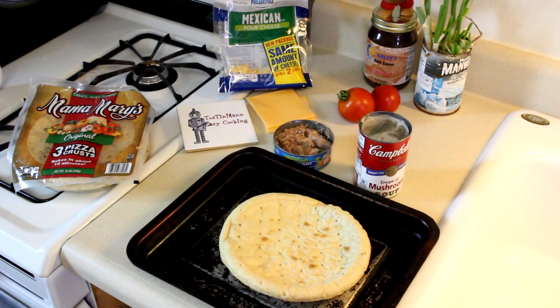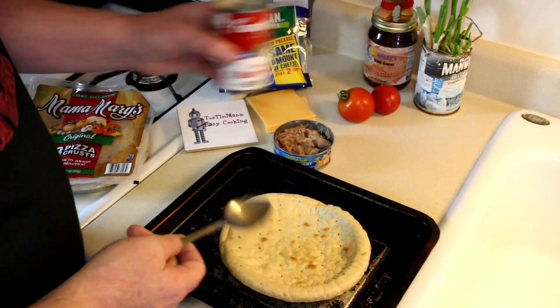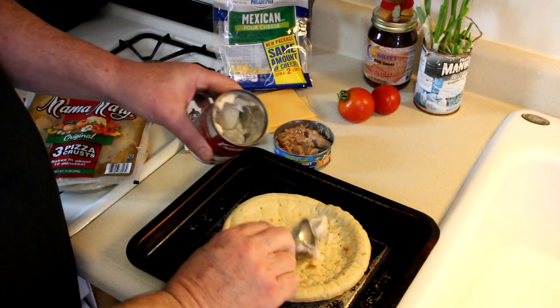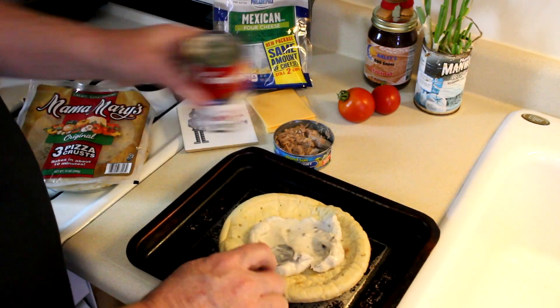I have some pizza crusts here and I'm basically going to take those ingredients and put them on top of a pizza crust. So let's get toasting. These are pretty fast and easy to put together — I made one earlier just to try the idea out. We're not going to boil any noodles; the pizza crust is going to be our carbohydrates, and we're going to put the mushroom soup on top as our pizza sauce.